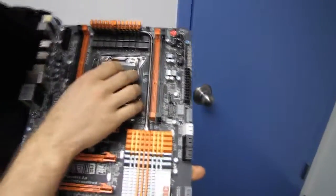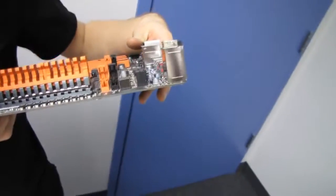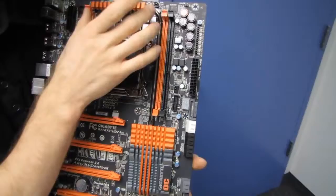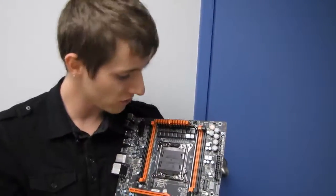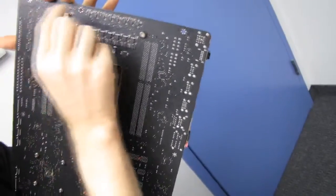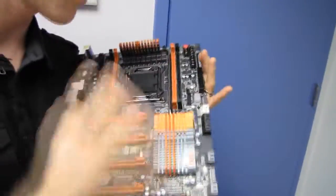Starting with the socket, we've got a pretty beefy-looking power delivery system with a decent-looking cooler. The same feedback from all my other X79 board unboxings remains — you're going to want to make sure you get decent cooling on the PWM heatsink. If you have a case with a top fan, have it blow directly down onto this heatsink to bring in fresh air. The same goes for the back of the board with a little airflow over those components.